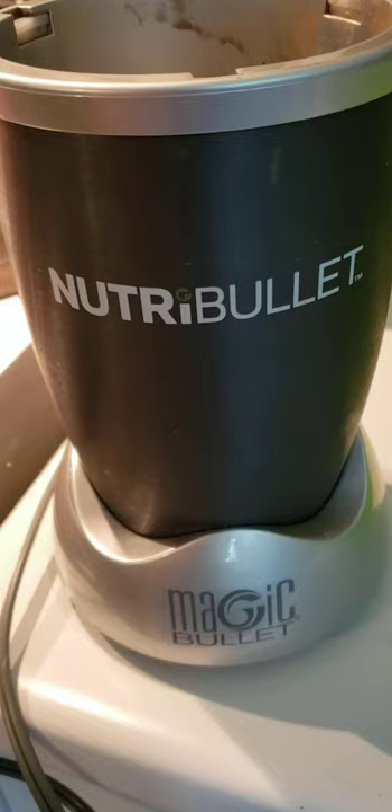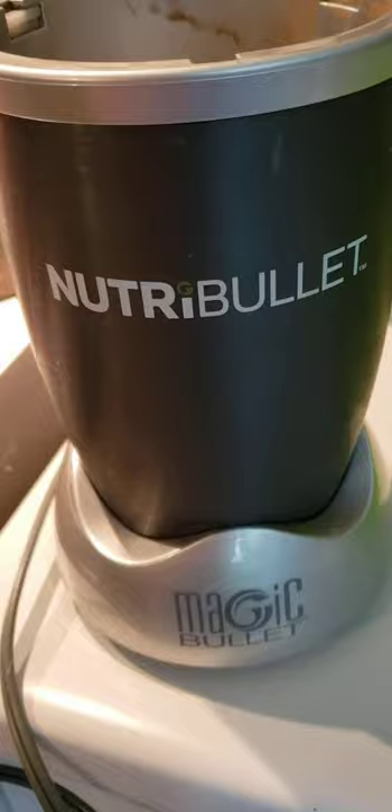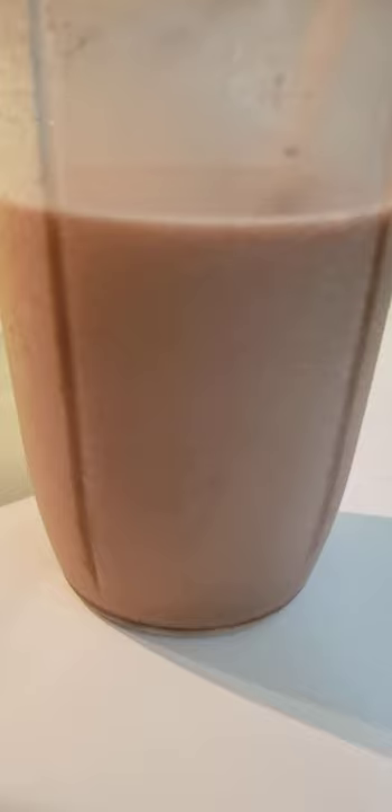Then the last thing is the protein powder, and it's chocolate flavored. Really yummy. I used my faithful Nutribullet to blend it all together, and this is what we have. Wow, it is so good.